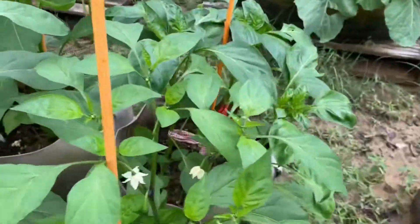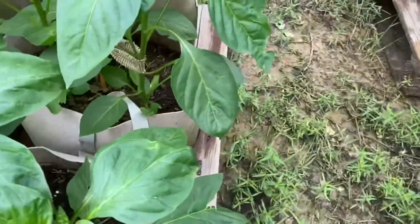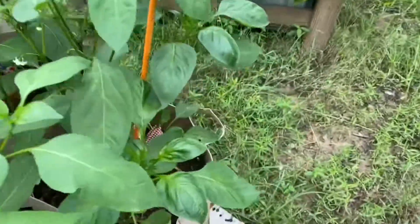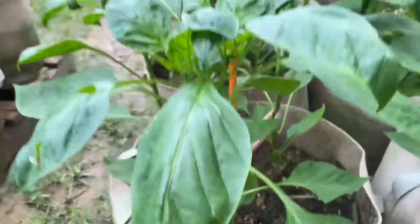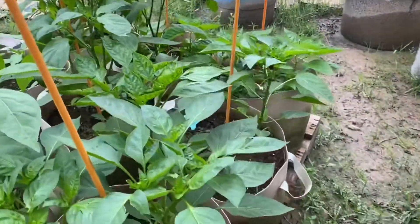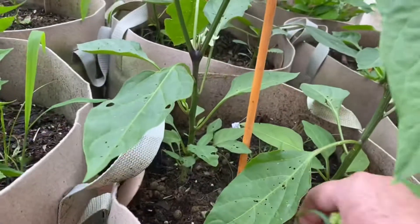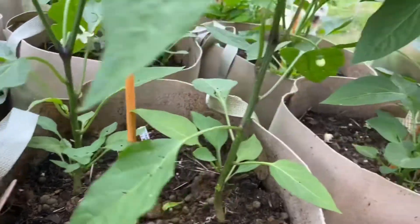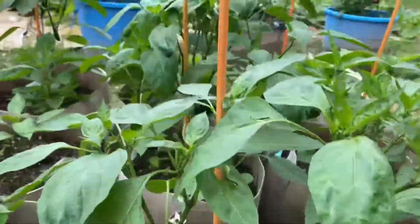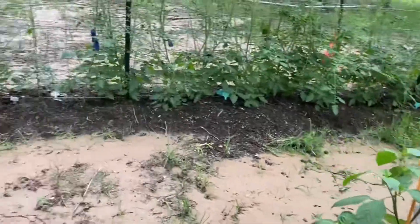We're going to have peppers galore, which is great because I want to make salsa. So I want to chop up my peppers and do some salsa canning. Here's another batch of peppers getting some little ones — they should be ready to harvest in a few days.